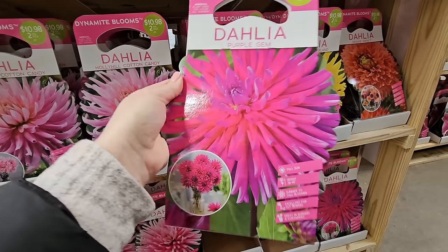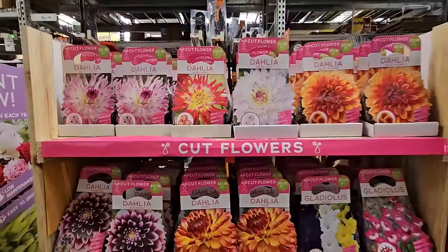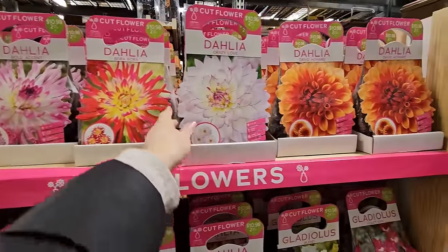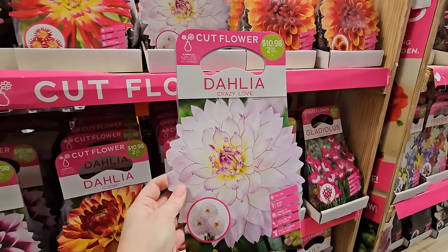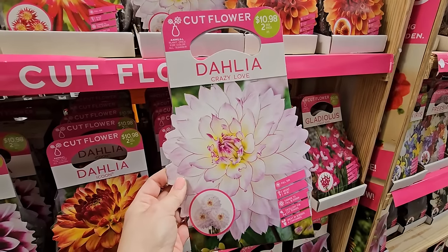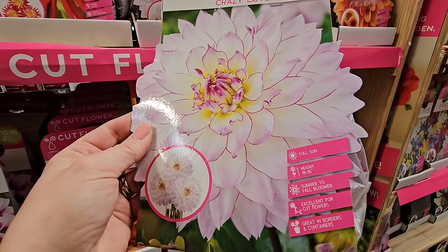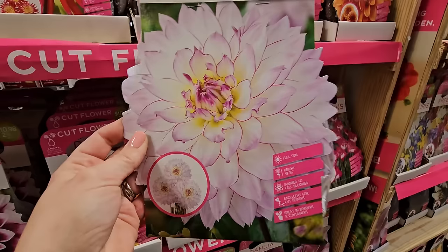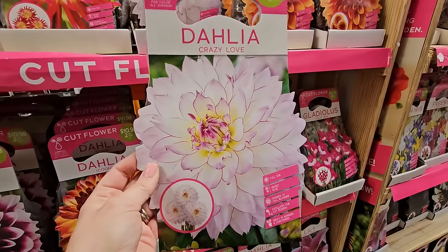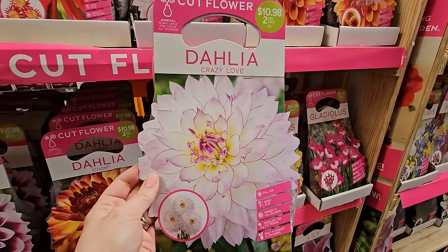I really like these spiky ones — they're so pretty, and 36 to 48 inches in height. A few more varieties: Bold Accent, Bora Bora, Crazy Love — I've grown this one before, it's real pretty, very similar to Ferncliff Illusion, which is a very pretty light lavender and white with a little yellow in the center. This one is medium height at 18 to 36 inches, so it could be your second row — shorter ones in front, this in the middle, and the 48-inch ones in the back.